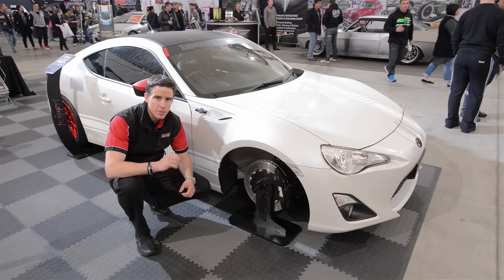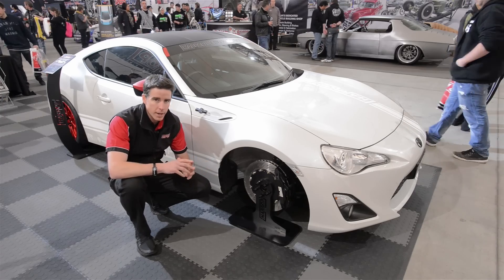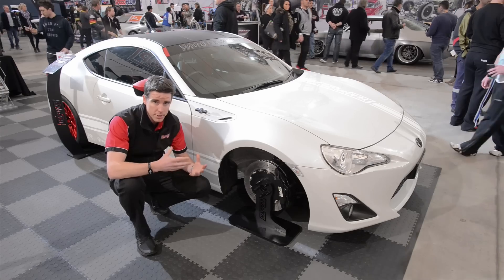Hi guys, Heath from Harrop and we're at Motorex 2014, taking a look at our Toyota 86. Awesome little car — we're excited to have one on the development fleet and we've gone straight to work modifying primarily the chassis.